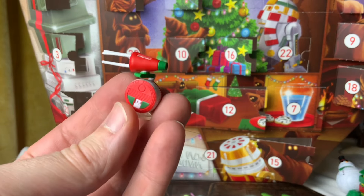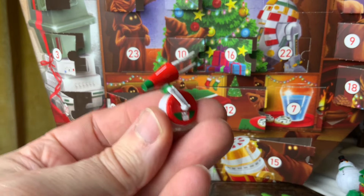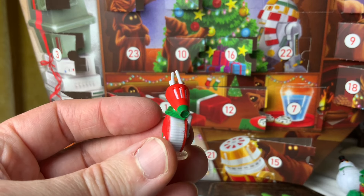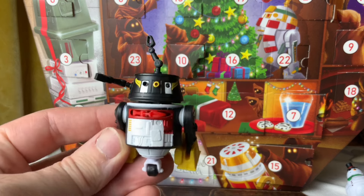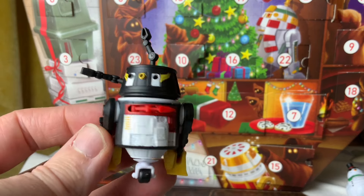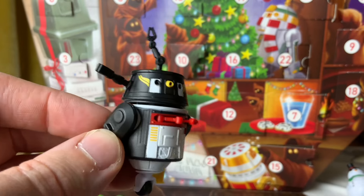On day 20 you get an RD0 droid all put together. He's just Christmas colors — pretty cute. I'd never pay $17 for this, so this is the only way they could release a figure like that. Days 21 through 25 are going to add up to our mystery Chopper droid. Here it is — the last droid from the Advent Calendar, and it's a penguin. Chopper as a penguin — he's got like a red scarf area and the markings on his head like an emperor penguin, with little orangey-yellow feet.